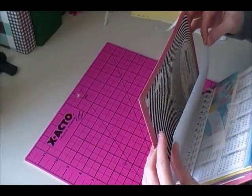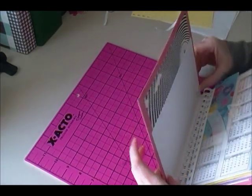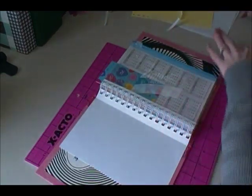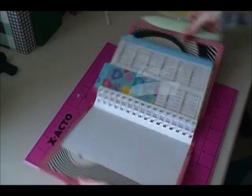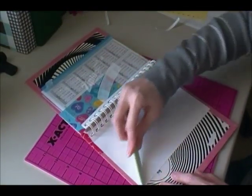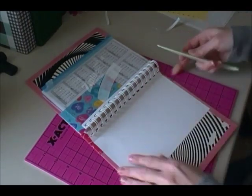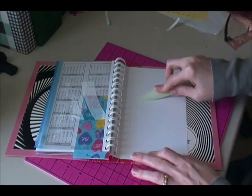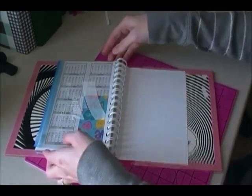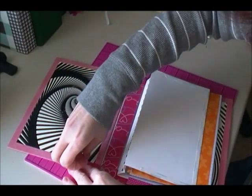Just let it fall where it needs to and it will line up. Then I'm going to take my bone folder and just crease that down, push all that down, make sure that the score tape sticks. I know that my score tape is right here along this line. Now I'm going to do the same to the opposite side — that will be the back.